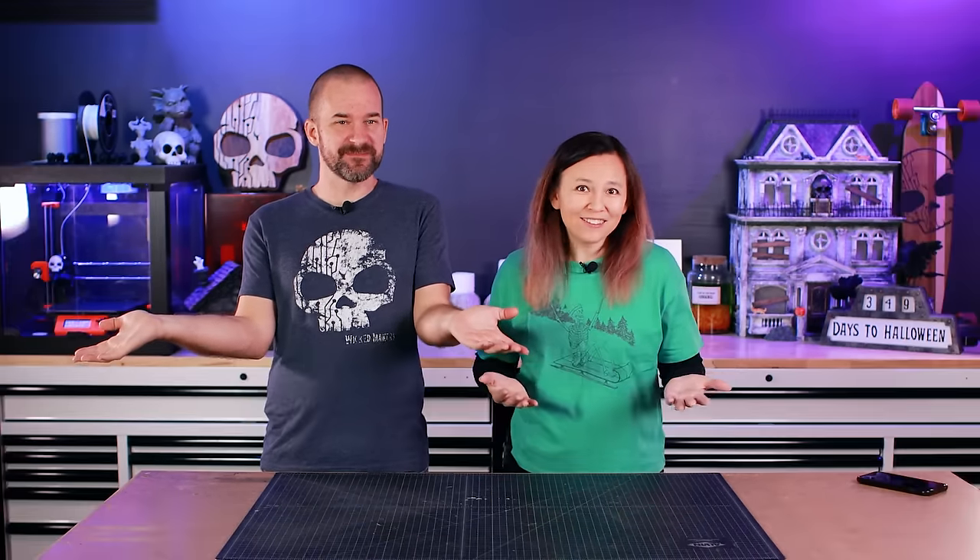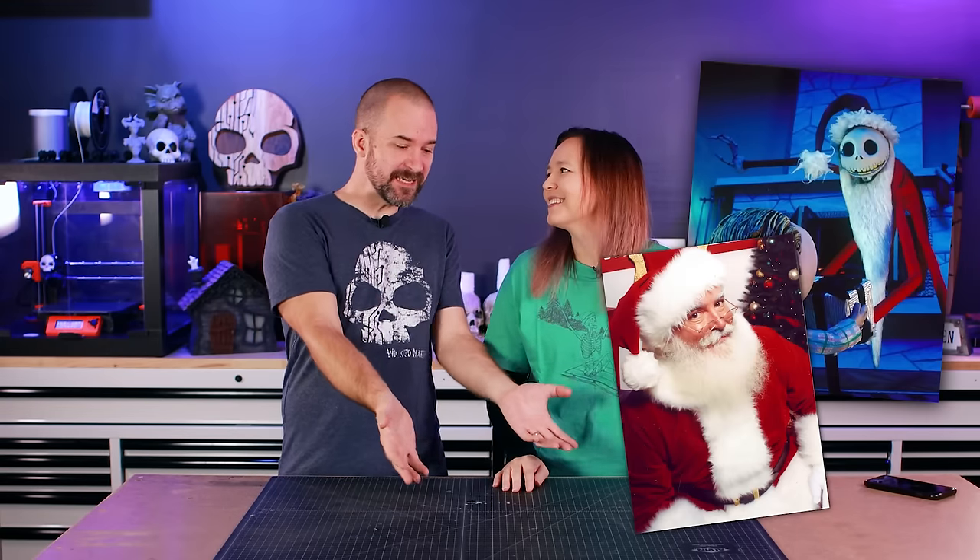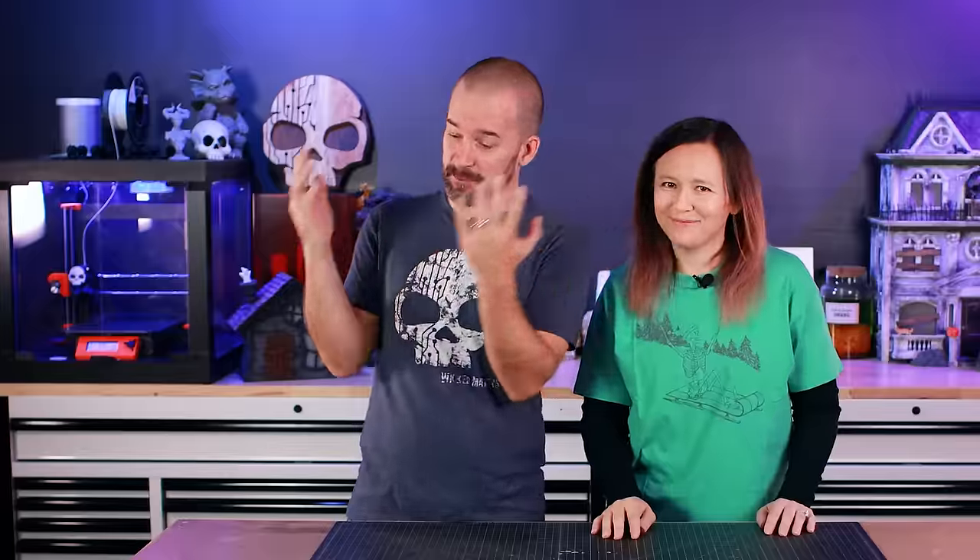What is Krampus? Basically, he's like a Christmas monster. If you're good, you get to meet Santa Claus and he brings you presents. If you're bad, you're probably gonna meet Krampus. And spoiler alert, you don't want to meet Krampus.